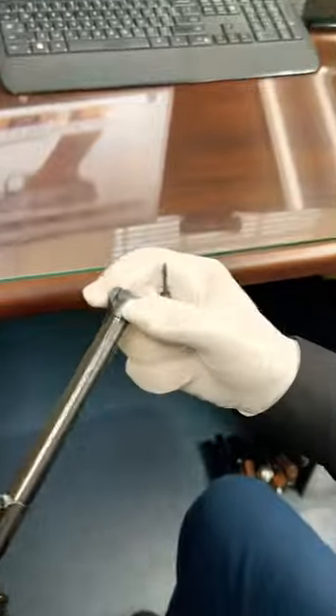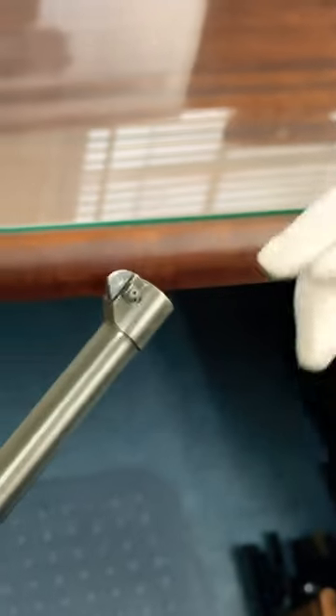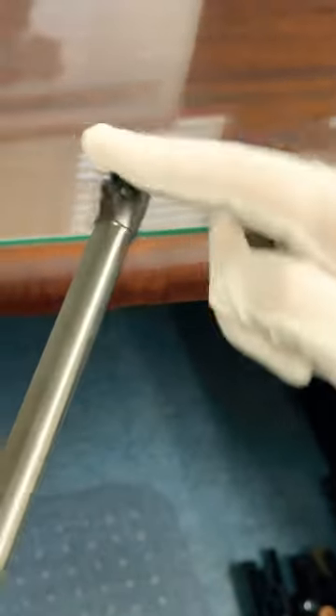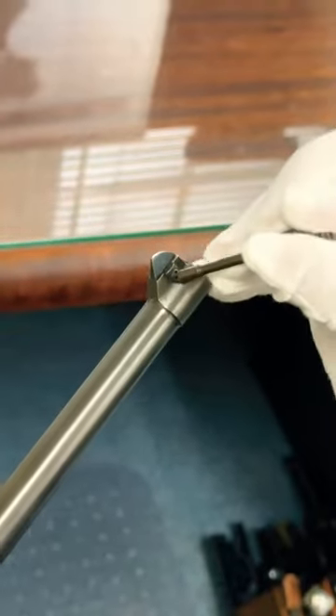but also on the front sight, you see these two little indentations, and you can tune, fine-tune the front sight to the left or the right to adjust for windage.